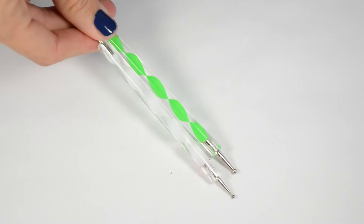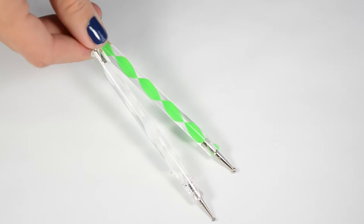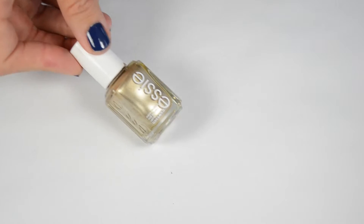I'm using the largest ends of my white and green dotting tools for this look, and I'm using Essie Good As Gold for my detailing.